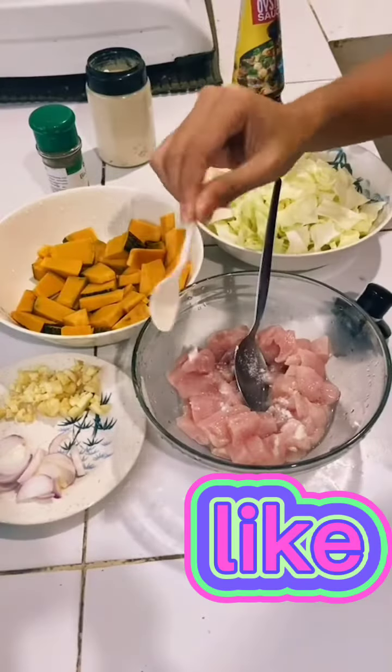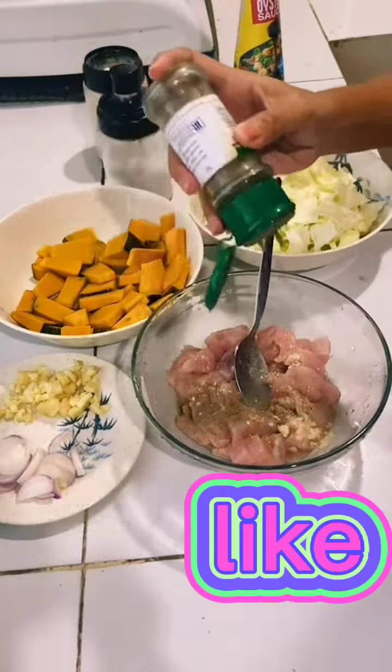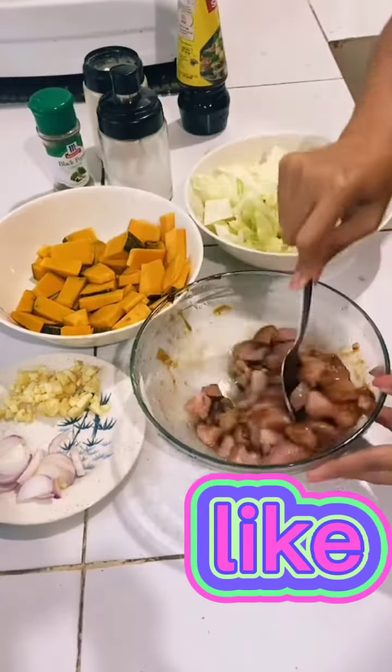This is bambi lutong Cebu. First, marinate the chicken with salt, garlic powder, black pepper, and oyster sauce. Give it a good mix.